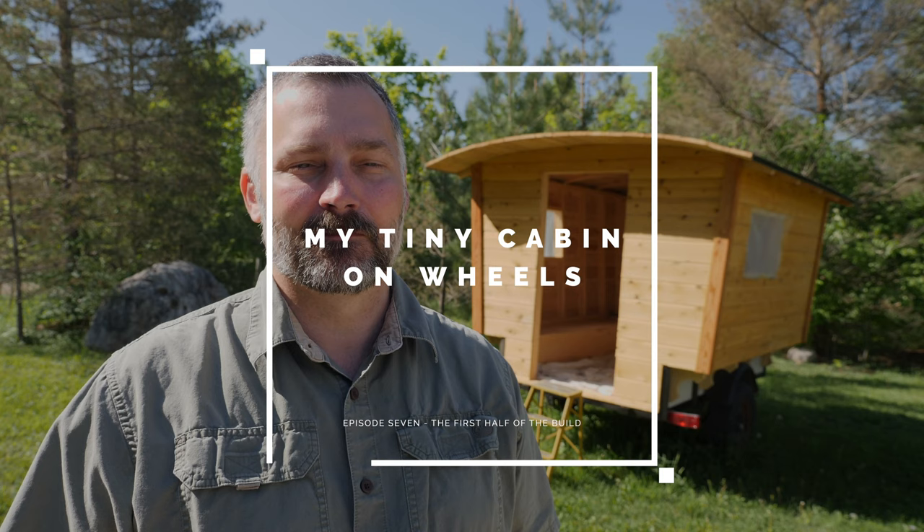Hey everybody, Jason here. Today I'd like to tell you about the tiny cabin on wheels that I'm building. I started building the tiny cabin about six months ago, last autumn before winter, and it was something I always wanted to do — not necessarily build something exactly like this, but I wanted to try to use my woodworking skills and build some type of small camper.